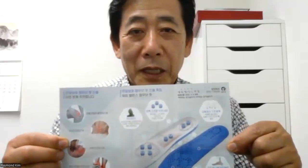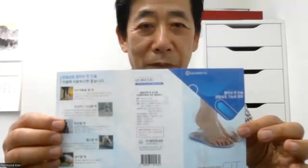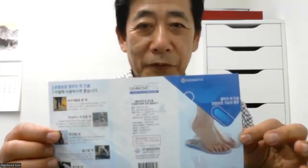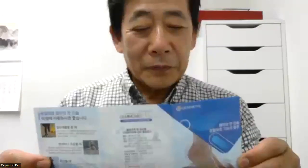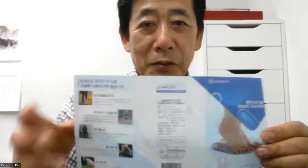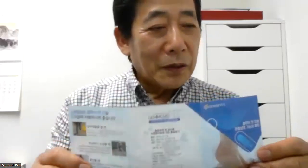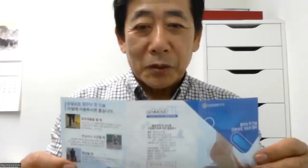This is the product brochure inside. I'm trying to ask the company to put in an English version too — right now only the Korean version is available. I want to tell them to add an English version. If not, I'll send it by email to each leader — like Ocho Choi and Amy — so they can distribute the Gemma insole information.